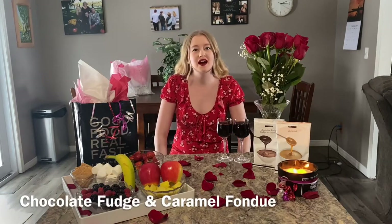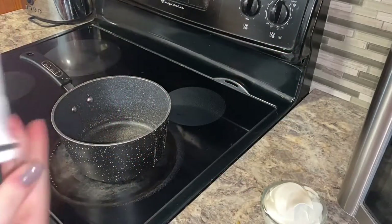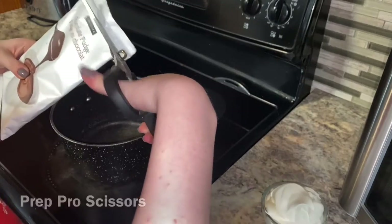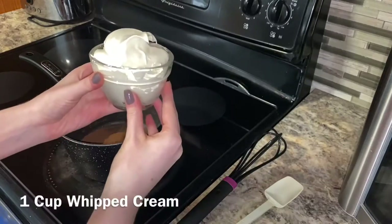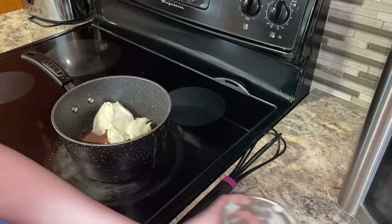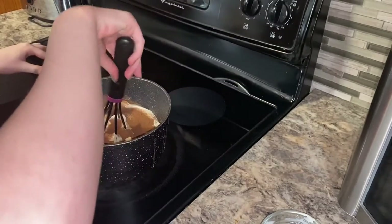Hey everyone, it's Lily. Today we're making chocolate fudge and caramel fondue. Let's get started. First, we're going to add the chocolate fudge sauce mix and one cup of whipped cream to a pot, and we're just going to whisk that together and bring it to a boil.